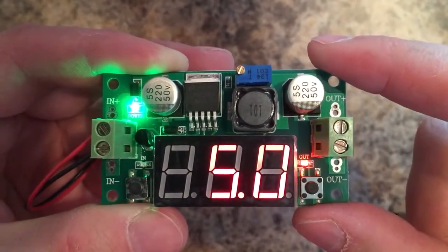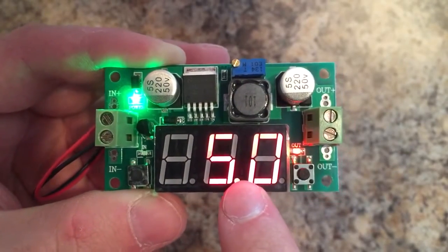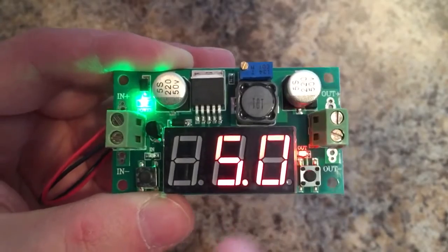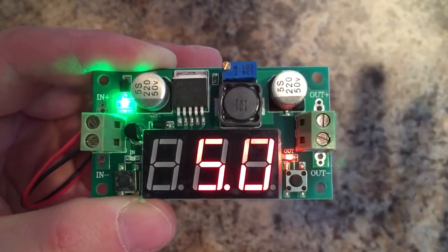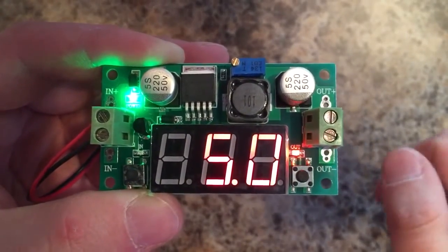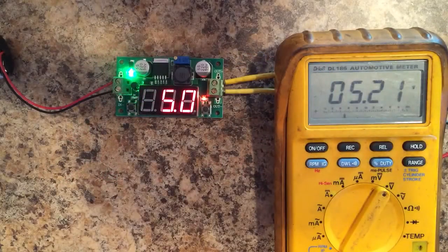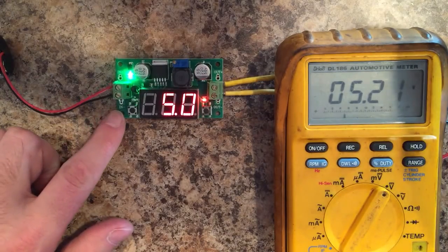The display has an accuracy of plus or minus 5% — that's what the specification states. I've bought 5 of these and found that they range about 2 to 3 tenths of a volt off. What I'll do right now is hook up a multimeter on the output to give you an example of that. These tend to range from about 2 tenths to 3 tenths of a volt off as far as accuracy goes, which really isn't a big deal. Once you know how far off it is, you can just take that into account when you're setting it up. I found that it is linear.